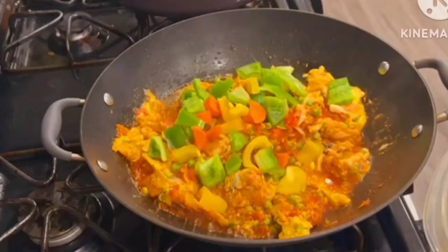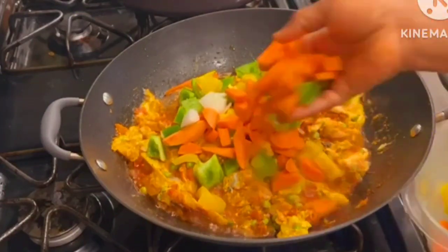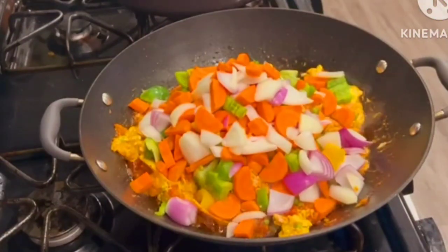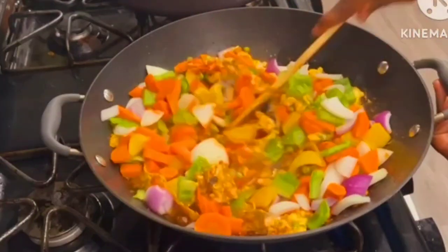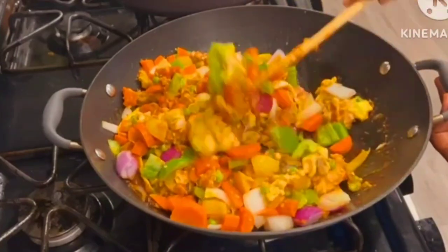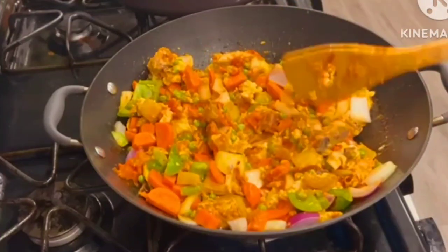I'll then go ahead and add in my cut vegetables — that is carrots, bell peppers, and some onions. You can use any vegetable of your choice, but for this recipe this combo is the best. If you don't have the other bell peppers you can use only green pepper and you are good to go. I mix everything together on a medium heat.